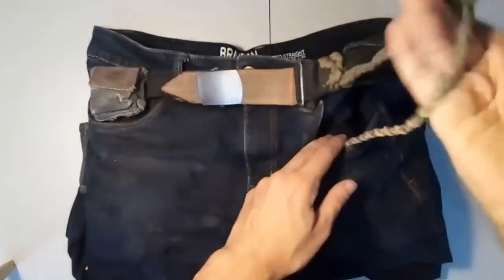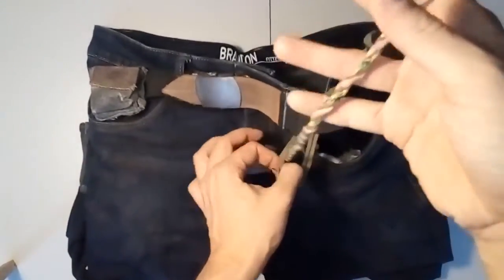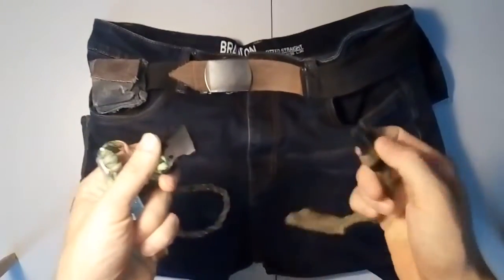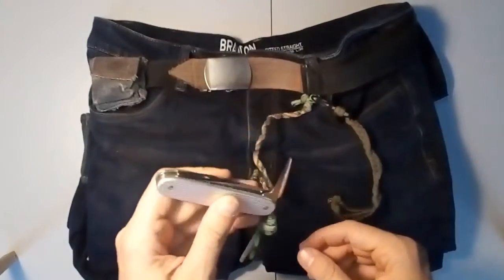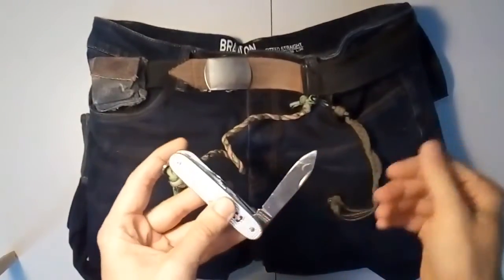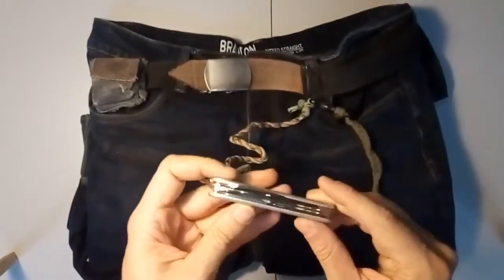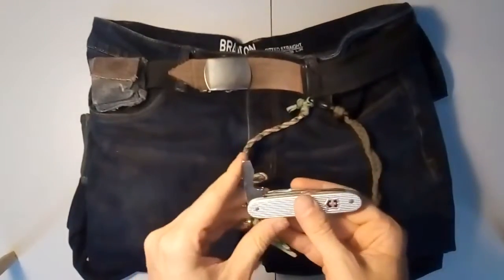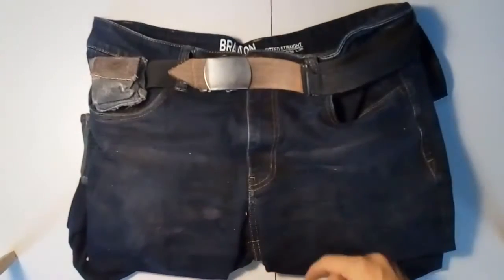Moving on — next in the front pocket is the Victorinox. Well, one of those Swiss Army knives that isn't really a Swiss Army knife. This one is on a detachable snap — I think this one is the Farmer. It has an awl, which is also a small knife, a good-sized big blade, a good-sized wood saw or plastic saw, and then two combination tools — bottle opener, screwdriver, and can opener. Don't use this a lot, but very handy from time to time.